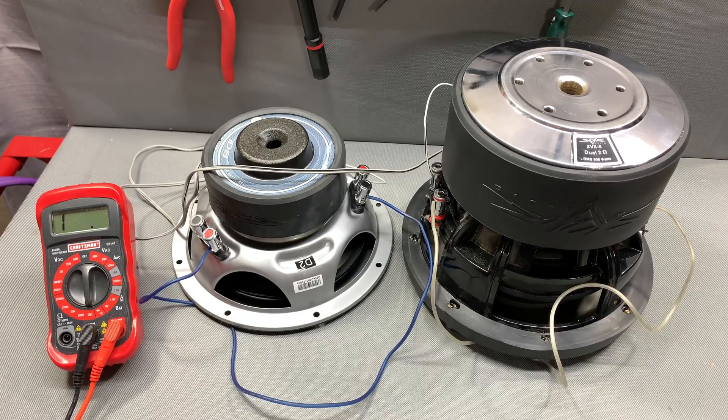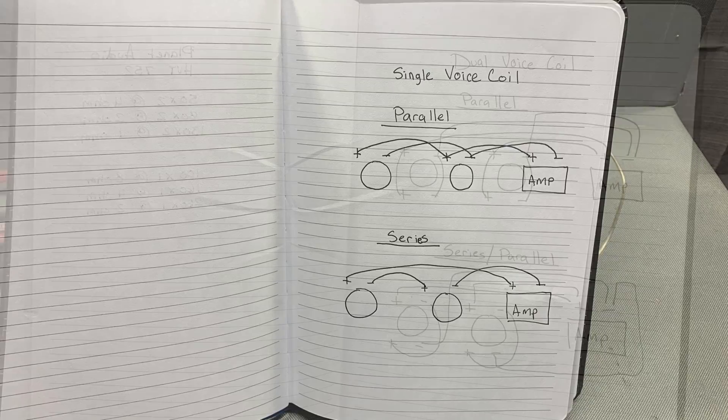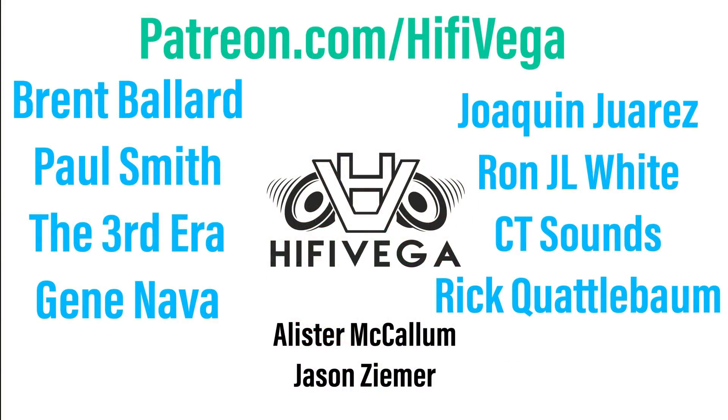For those of you that learn like me, I went ahead and drew up some diagrams so you can see it on paper — feel free to pause the video and check it out. You should also check out the podcast I do with my buddy Derek from Willston Audio, called 12V Talk — live on YouTube every Wednesday at 7 PM Central, 8 PM Eastern at youtube.com/12vtalk. Big thanks to all my Patreon supporters, and for as little as two dollars a month you can get access to Patreon-exclusive content.